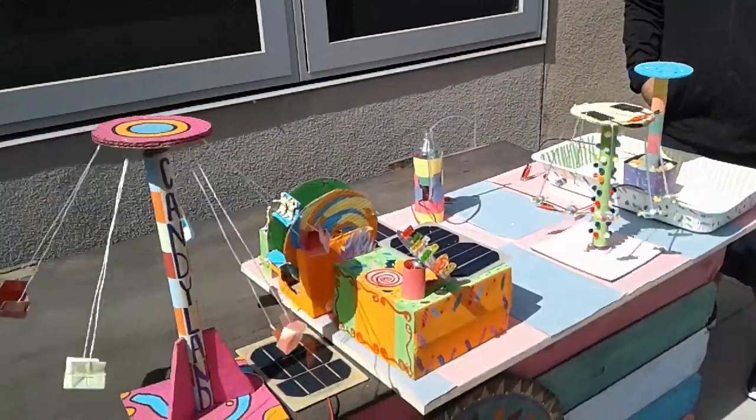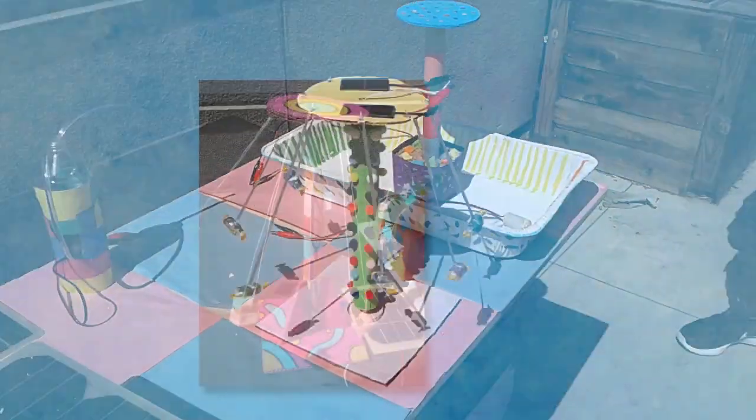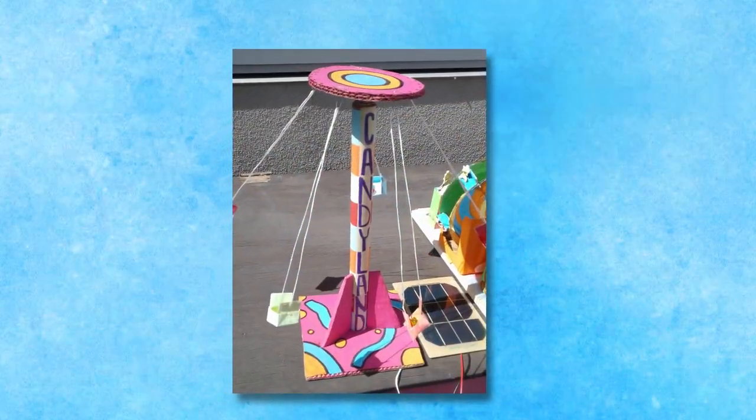Some teachers encourage students to vote on themes for their carnival section. One school had a Disneyland-themed section, a Vegas section, and a Candyland-themed section, all devised by the students themselves.